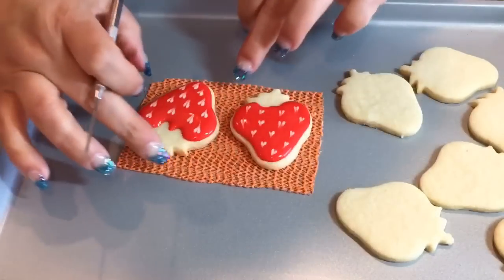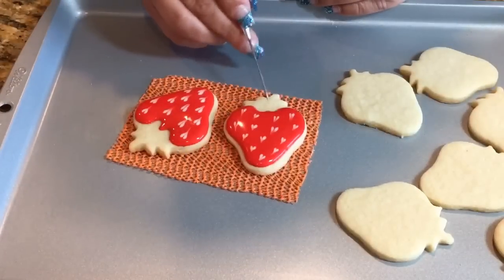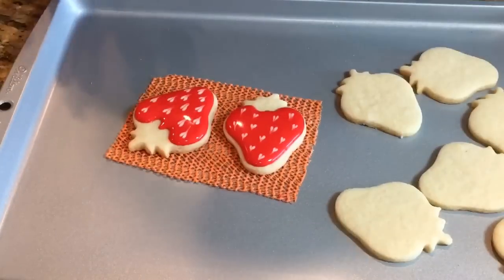So that's about it. I'm gonna give this some time to crust a bit before I go in with my green. I'm gonna finish up the rest and then we'll continue on.